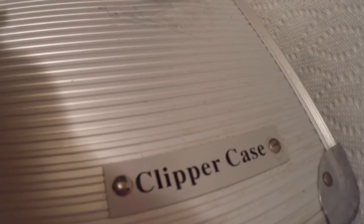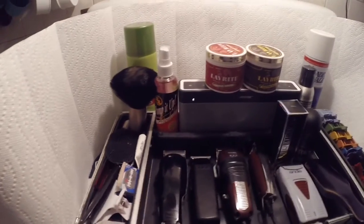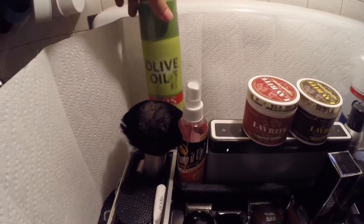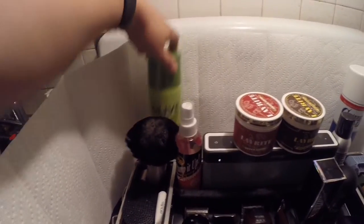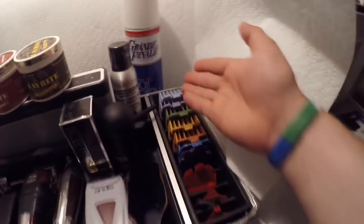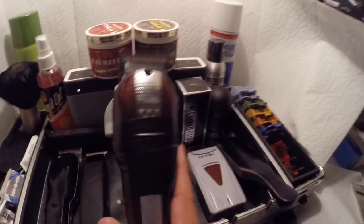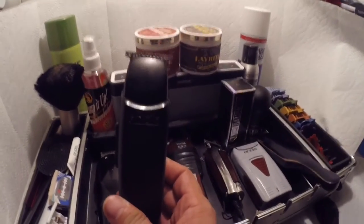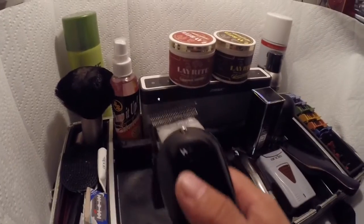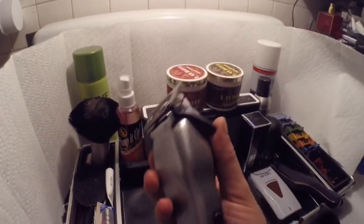This is the clipper case video — this is how it looks. What I like is I already have it set up. When you open it, this is how my setup looks every time I go to a house call. You have the oil sheen, the Grand Finale, the Cool Care — which I don't have right now — the hair spray, the guards, the brush, the shaver, the detailer, the Wahl, the Handy, and the Senior — the big-top machine, also great for doing fades.